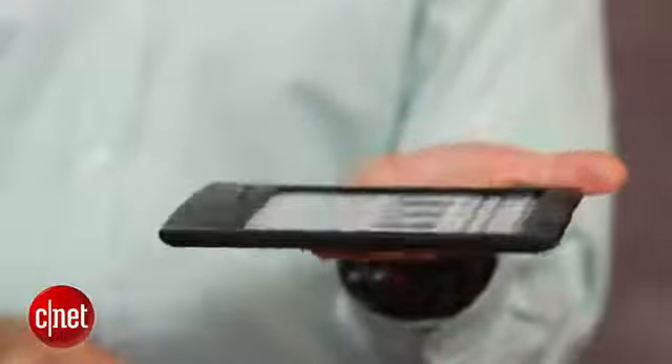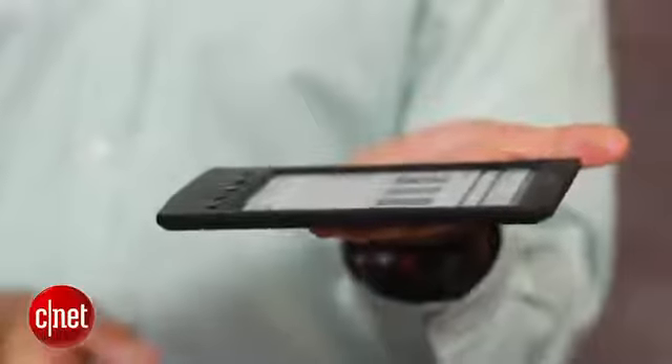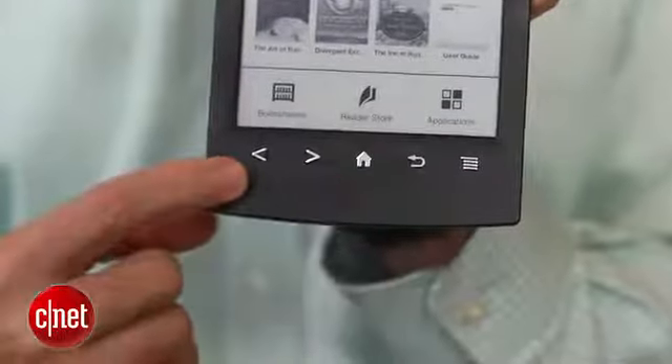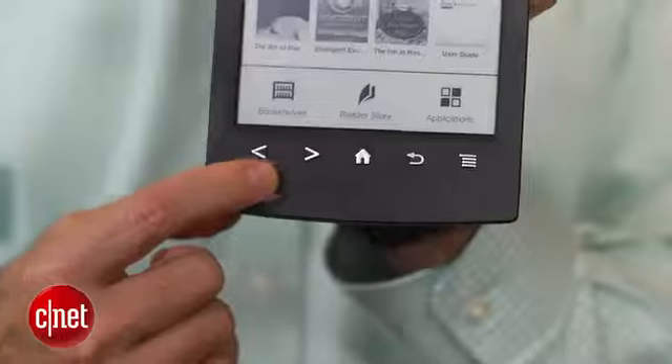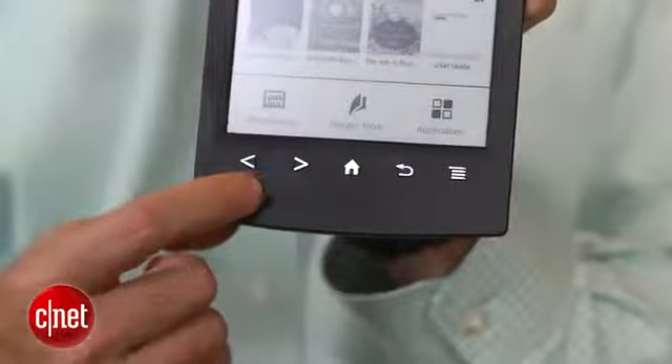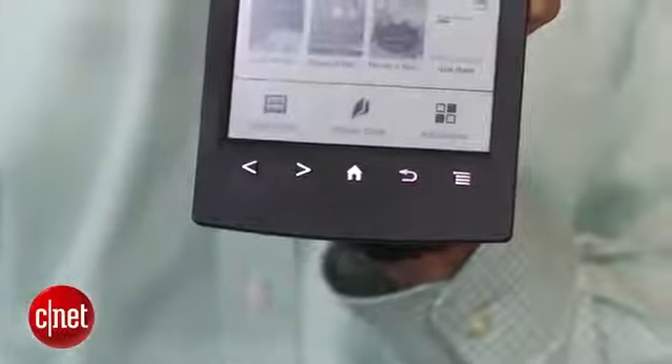Aside from that, I really did like its design. It's a very lightweight e-reader. It's also thin and fits in your hand well. Unlike the Kindle Paperwhite, this does have physical buttons on it. Some people like those buttons. One little complaint is that the page forward and back buttons are on the left side, so if you're a right-handed person, you may not like that.